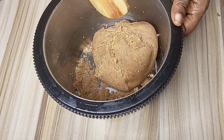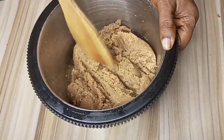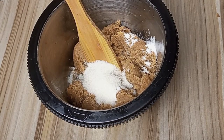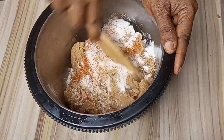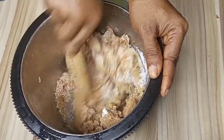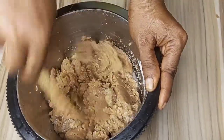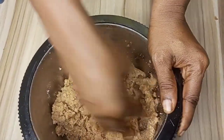Now it is time for us to begin to prepare the kuli kuli. Here we have our peanut dough. I add some salt, 2 tablespoons of sugar, and then 1 tablespoon of chili pepper. I will mix together properly. For all the ingredients to be well integrated, I will be using my hand to mix it together.